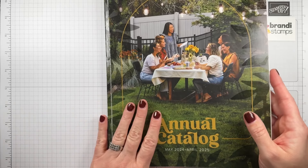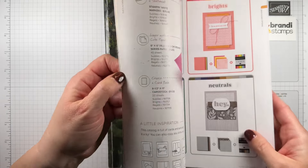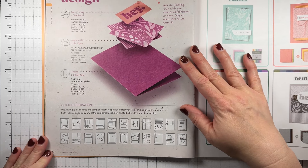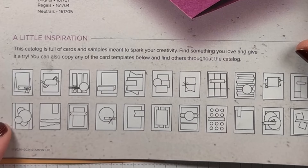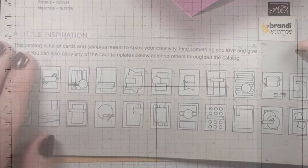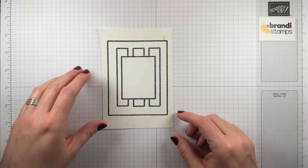For season three of the Great American Stampin' Show, we have been using layouts from the annual catalog. These layouts are pictured on page 22 — there are actually 22 different versions. Our episodes have been doing one layout at a time and this is episode 17, so we are right on this layout right here. Here's a little printout of the layout so that we can keep it handy while we're stamping today and make sure that we stay true to this design.